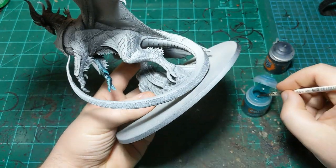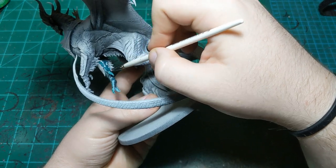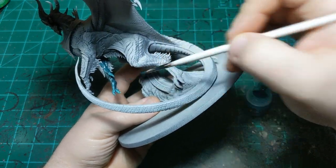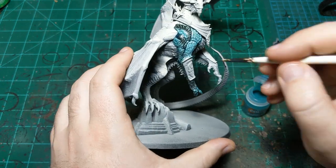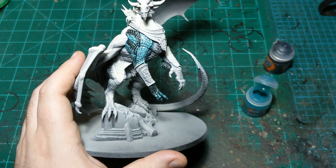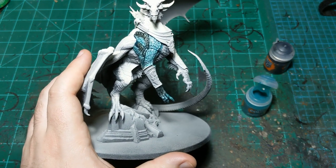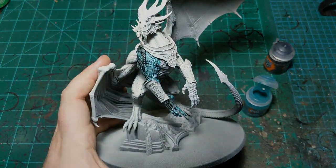I'll get the back of his hand, then let this dry and see if it comes out the way I want. If it does, we'll continue on doing the rest of the dragon. If it doesn't, we'll come back and experiment on the other arm. Either way, I'll see you shortly.